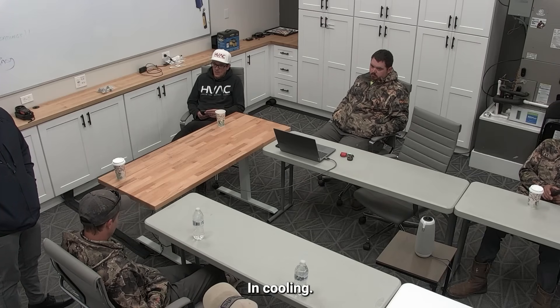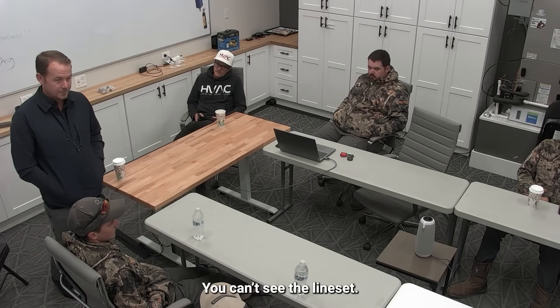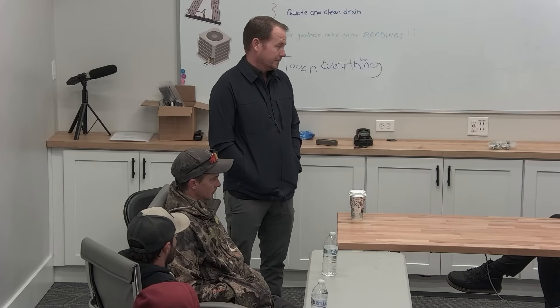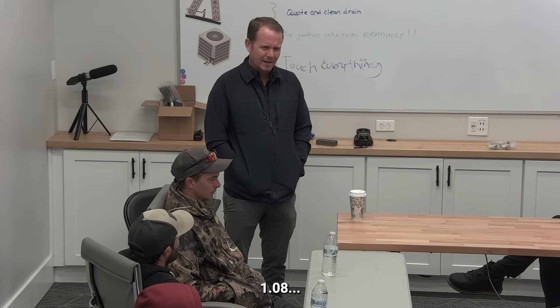How do we charge a system as an installer? What's the right way to charge a system? Charging in cool mode through the suction line - correct - but what's the primary method we use? Weighing it in. Weighing it in is the right answer, and that's going to be just as accurate as almost anything else you're going to do. Sub-cooling in cooling mode is going to be the second most accurate way, but weighing it in is the most accurate way. What's the challenge with weighing it in? You don't really know what the line length is.